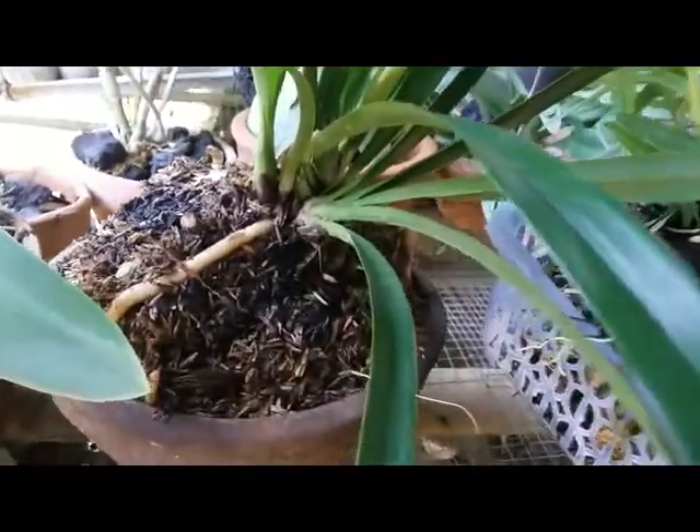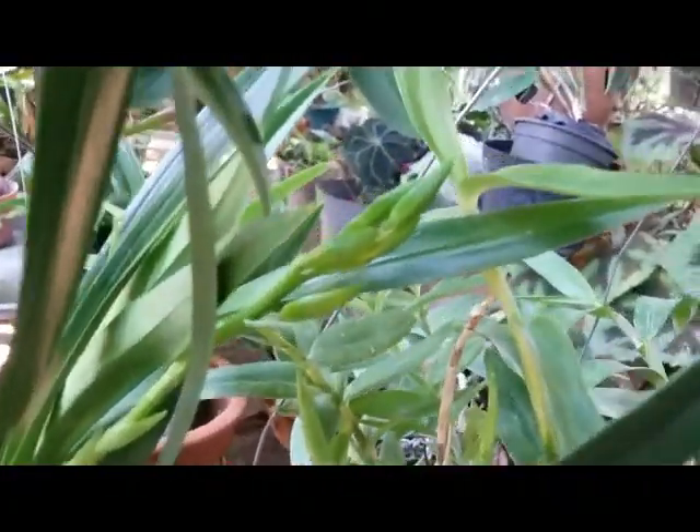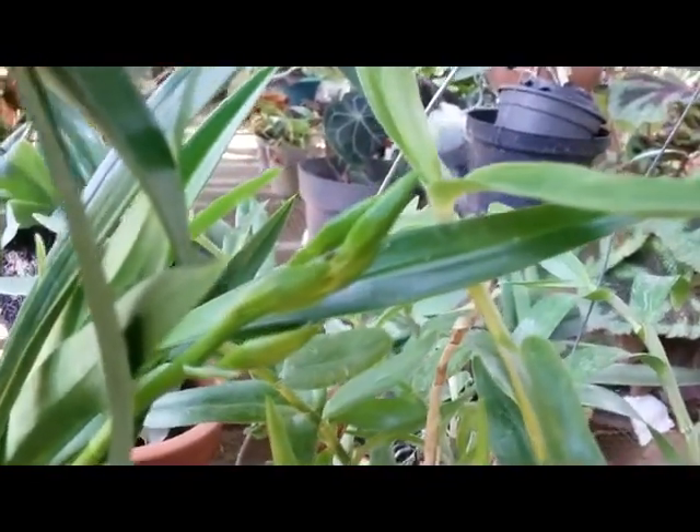Cymbidium Golden Elf actually loves a soggy potting mix. I love this one because she has a sweet fragrance with very nice, lovely, striking yellow flowers.